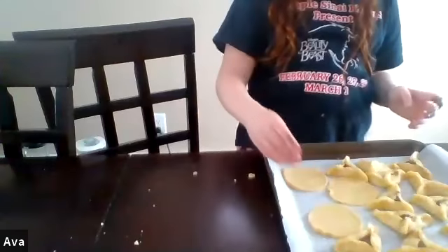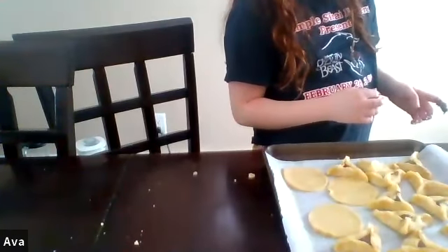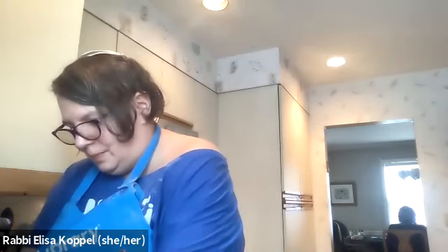My experiment this year is going to be halva hamantashen — to see how that goes. But not today; that's a more long-term goal. This is my first hamantashen baking of the year, so I'm just keeping it simple.